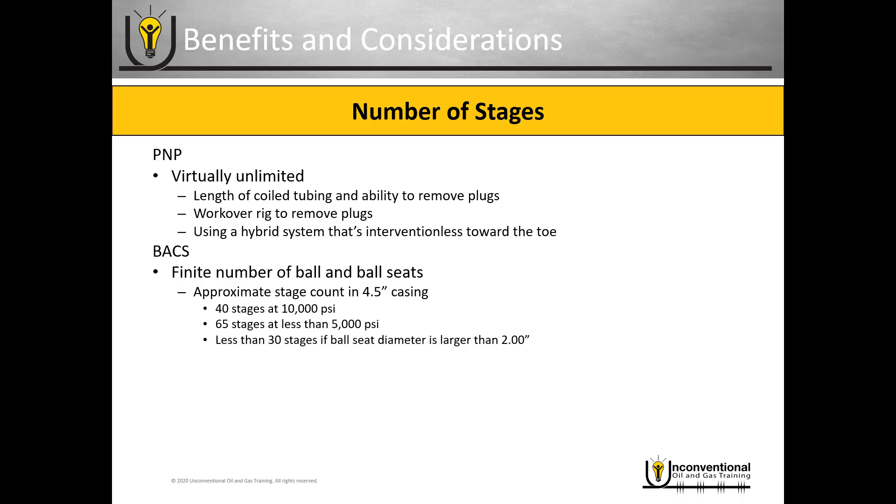You also have to consider the implications of the ball seat diameter. If you're limited to a two inch ball seat because you're using cemented sleeves, you'll be limited to fewer than 30 stages in most cases, since the cement wiper plug must pass through all ball seats without prematurely opening them. There are newer sleeves that offer a virtually unlimited number of stages with no diameter restrictions — these are the counter-type sleeves with a collet profile.